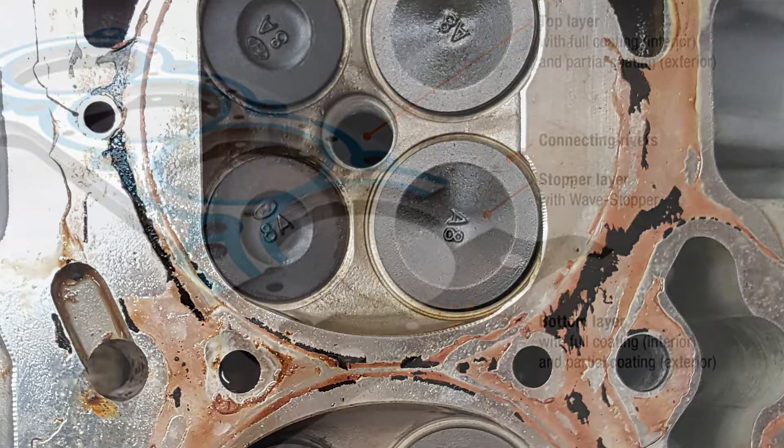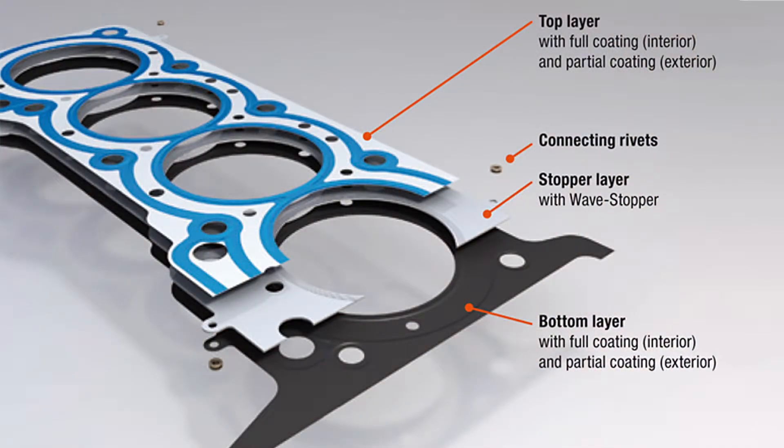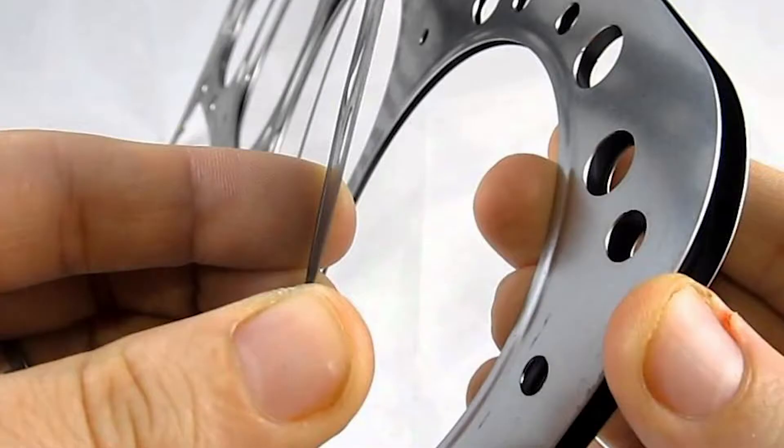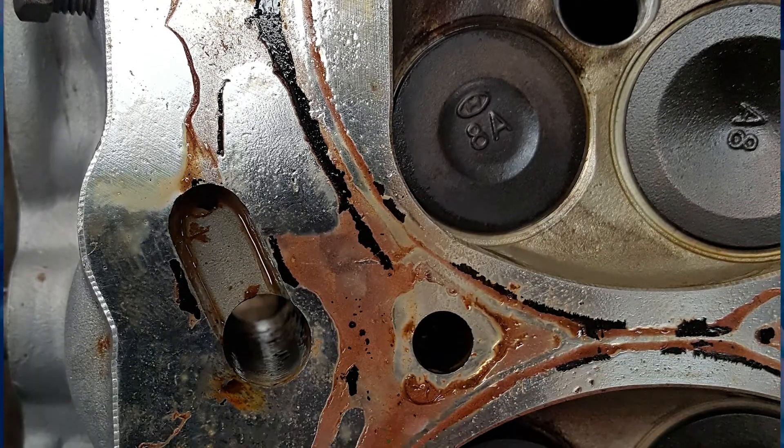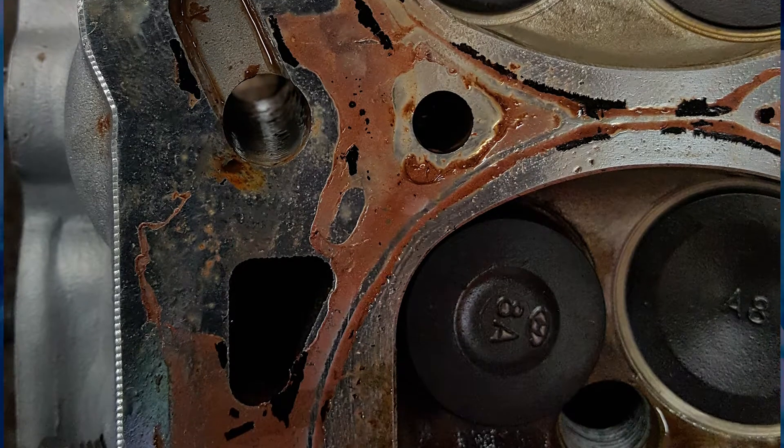Modern gaskets are a multi-layer steel design and have a sealant coating on them from the manufacturer that does not require the use of Hylomar or copper coat. If a head gasket has been coated with a non-recommended sealant, it will lead to costly rework and will void any warranty from the gasket's manufacturer.